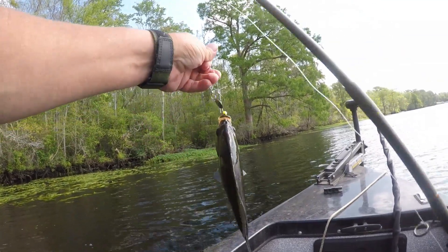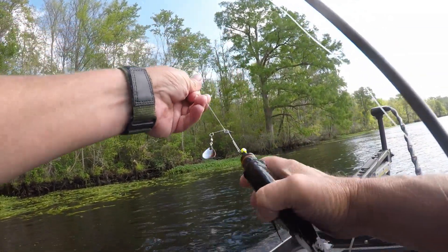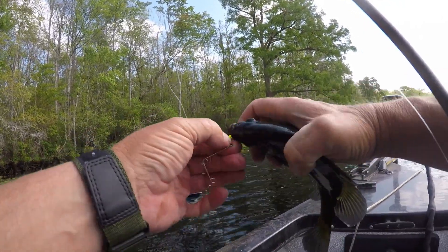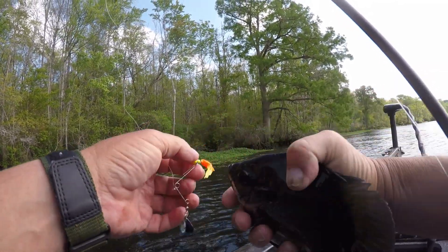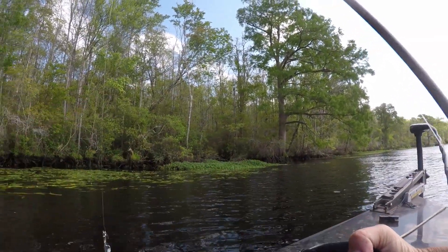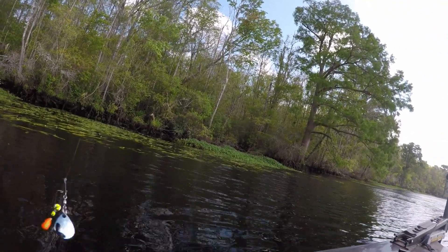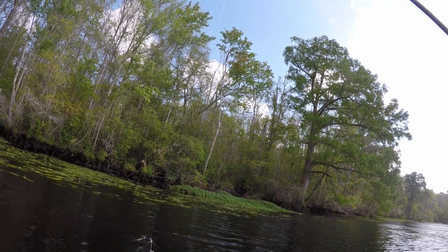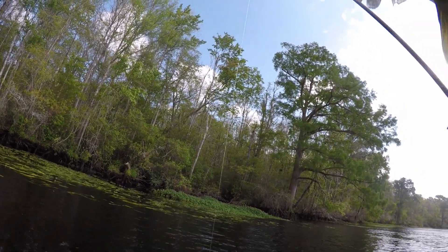A nice blue brim. I know that these panfish grubs are made for jigging, but there ain't no loss in trying different things on the spinner to see what'll catch a fish.